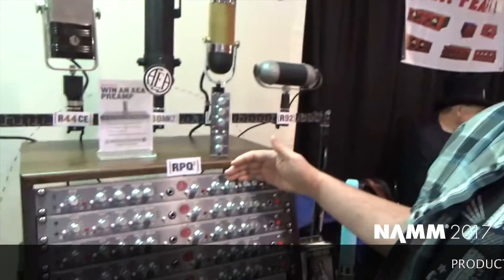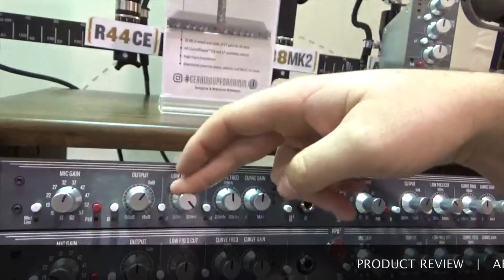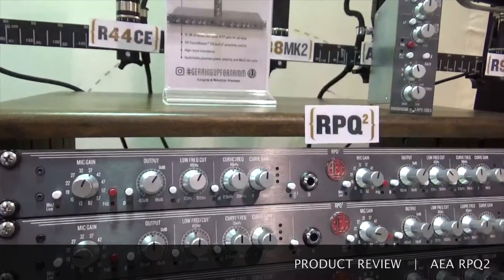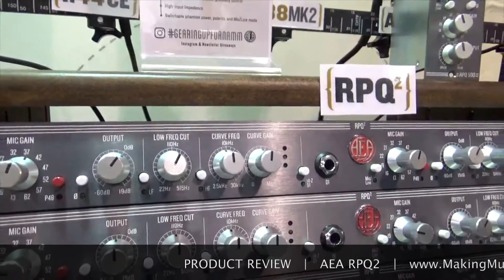I work at Audio Engineering Associates. We're here today showing off the new RBQ2. It features 81 dB of clean gain, a JFET-coupled front end, a low frequency roll-off to tame some of the proximity effect you get from ribbons, and then a high frequency boost. It's a really wide Q, so it's very musical sounding.